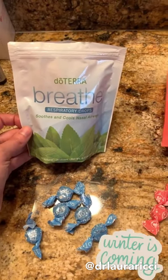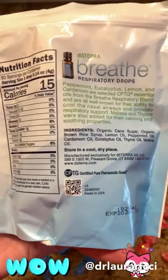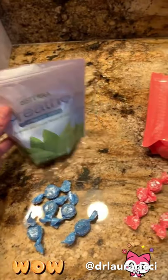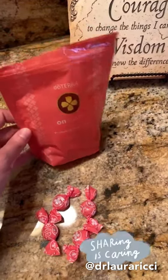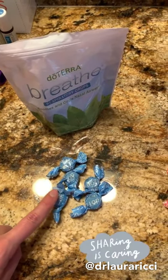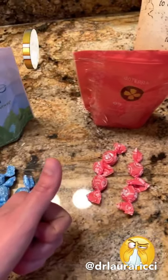Breathe respiratory drops — these are really amazing for opening up airways, for sinuses, for sniffly noses. A big highlight: Breathe drops have melissa essential oil in them. Melissa is a big-guns, very precious oil — the fact that melissa oil is in there is huge. If you are struggling with scratchy throats or starting to feel under the weather, you're going to want the OnGuard drops. These have cinnamon and clove which help calm any throat irritation. I keep both in my purse — one for sniffly noses and opening airways, one for scratchy throats and feeling under the weather.